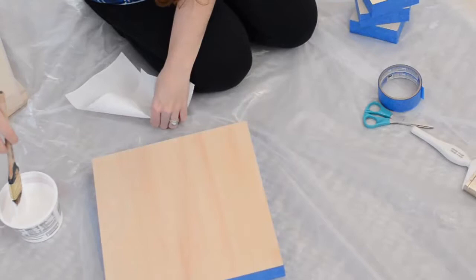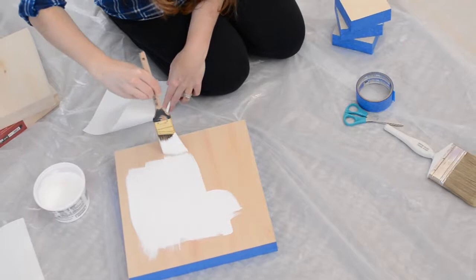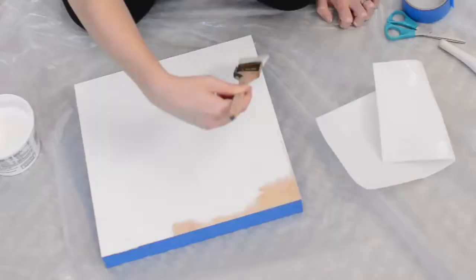Now it's time to apply the first layer of gesso. I put a touch of water in the container, added gesso, and mixed it together. I found that adding a touch of water helps the gesso apply easier on the wood. Adding water is a matter of preference, so you'll just have to experiment and find the ratio of gesso to water that is best for you.